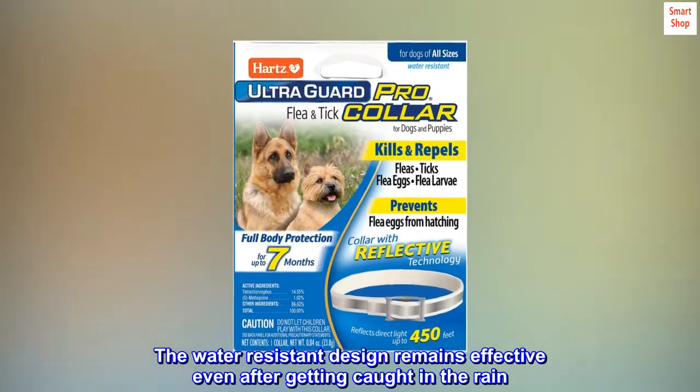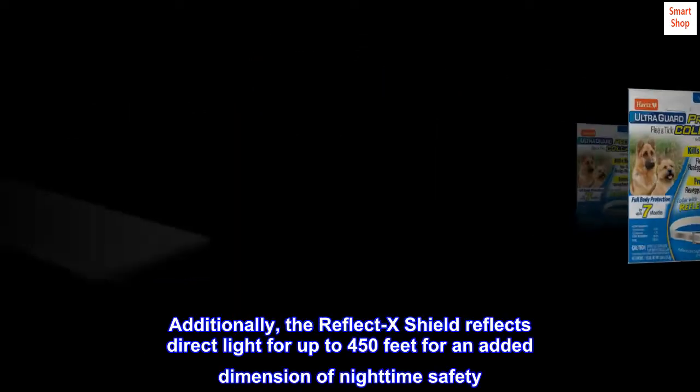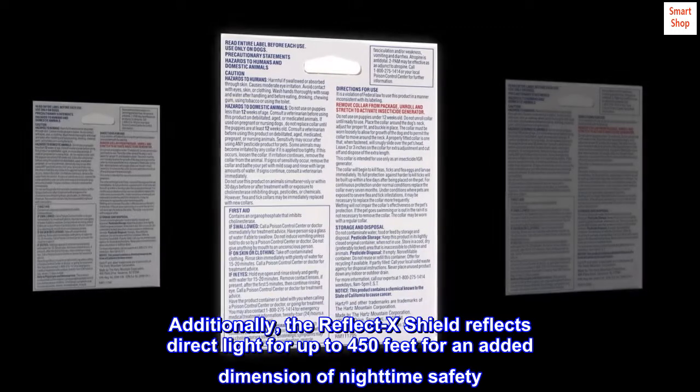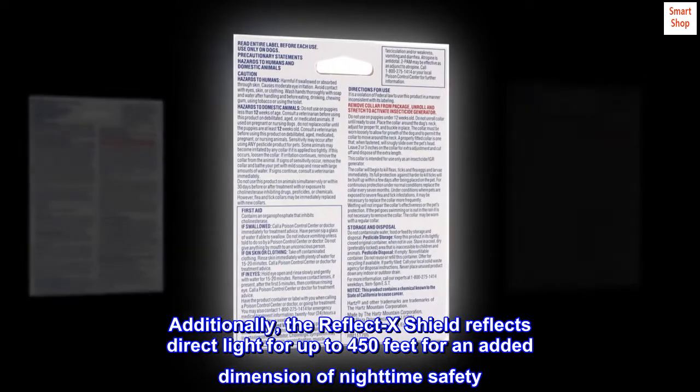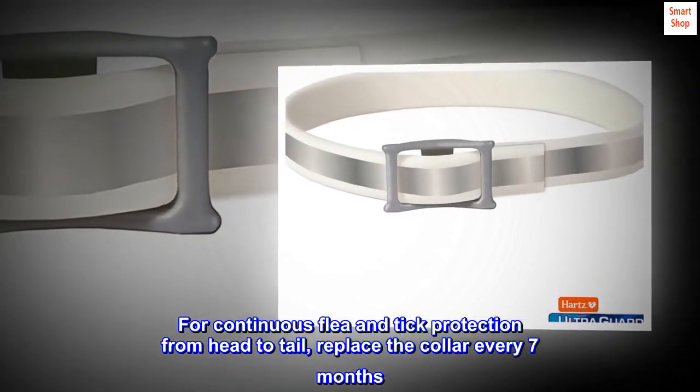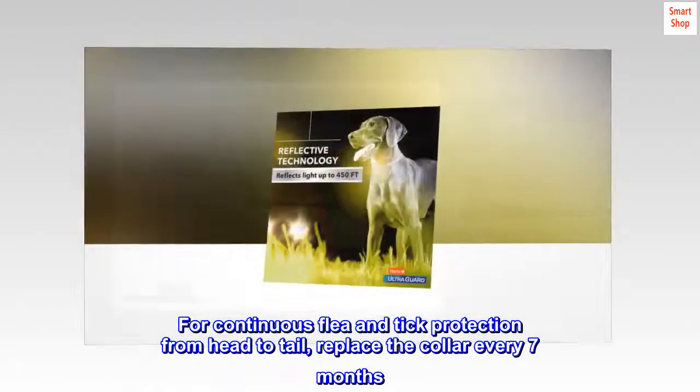Also prevents flea eggs from hatching for over half the year, stopping the flea life cycle and inhibiting reinfestation. The water resistant design remains effective even after getting caught in the rain. Additionally, the Reflect X Shield reflects direct light for up to 450 feet for an added dimension of nighttime safety. Replace the collar every seven months for continuous flea and tick protection from head to tail.